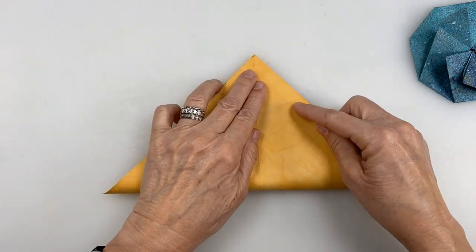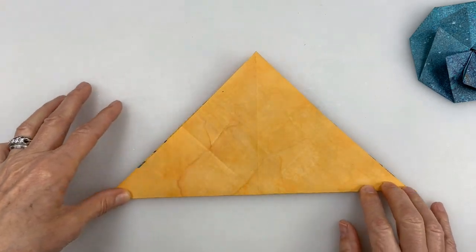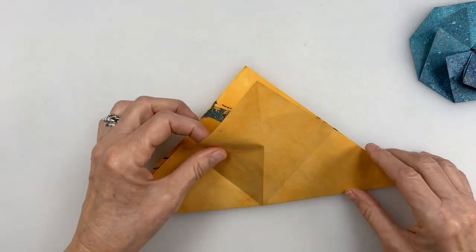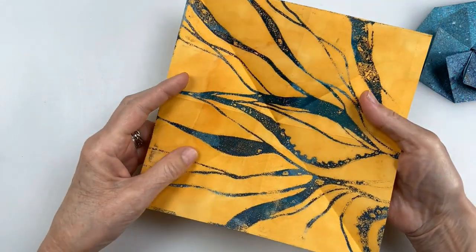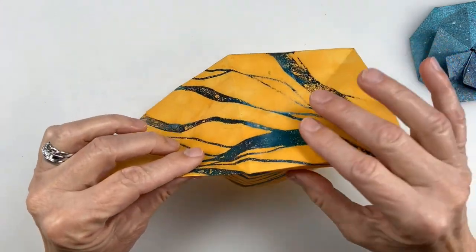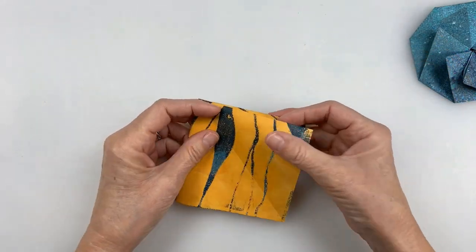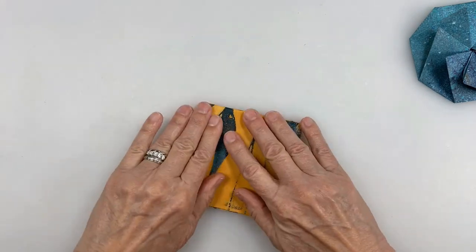You want to make sure your paper is perfectly square before starting, of course. Now I'm going to take this and push that fold that's on the inside outward, and collapse this into a square base — basically with two flaps on either side, like so.